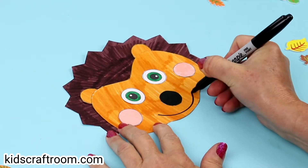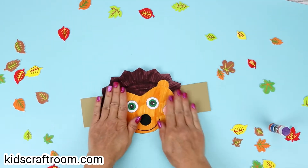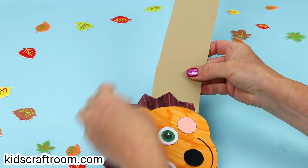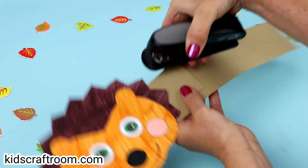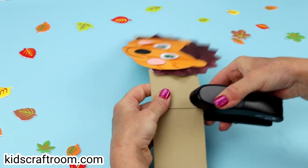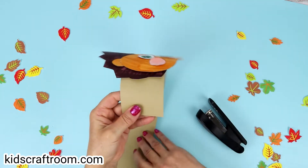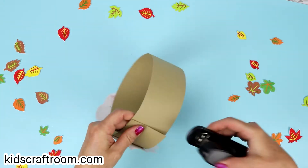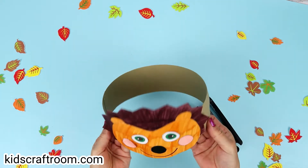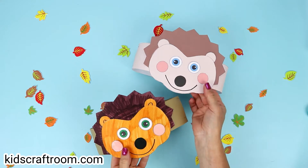Draw on a lovely smile and your hedgehog's looking very cute. Pop him onto the back headband and then staple on the second part of the headband. Then you can loop that round to make a crown to go round your head and measure it against your head. If there's any excess, you can just simply snip that off. Really, really easy — lovely little hedgehog crown.